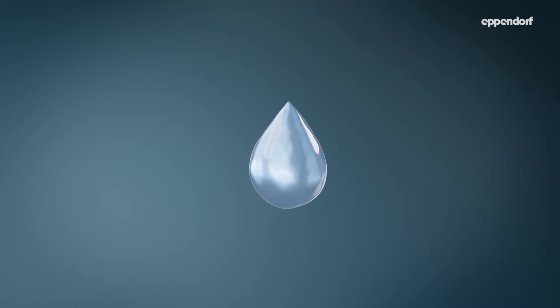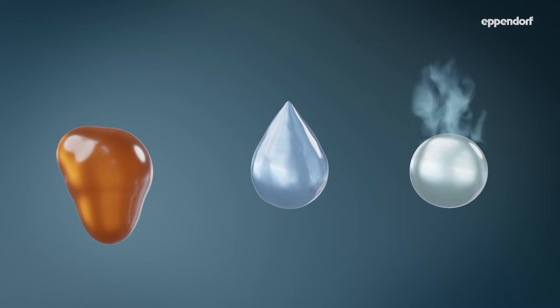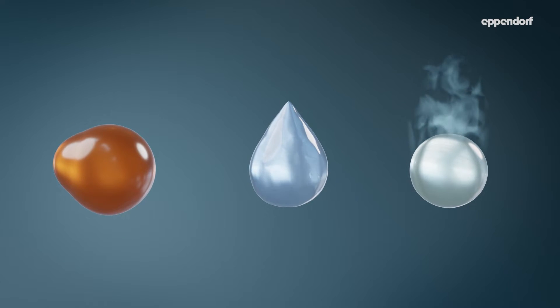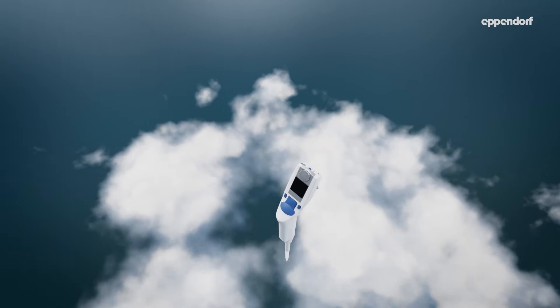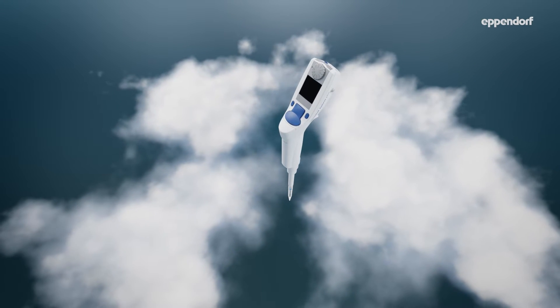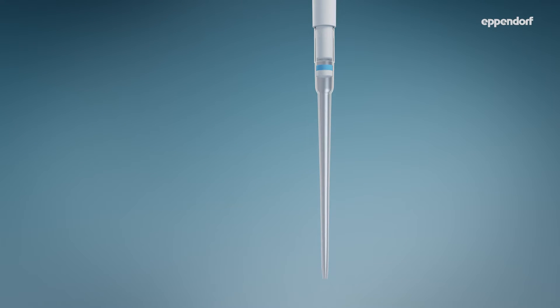Samples with physical properties that are different from water, such as glycerol or ethanol, sometimes require changes in the pipette's adjustment to improve accuracy. The adjustment should also be changed if the pipette is used at extremely high altitudes or when working with elongated tips.